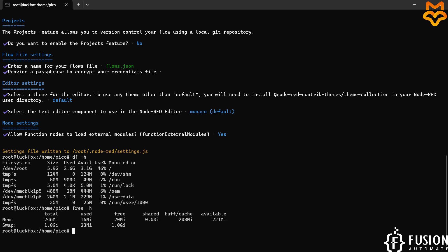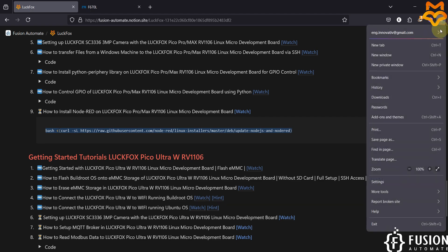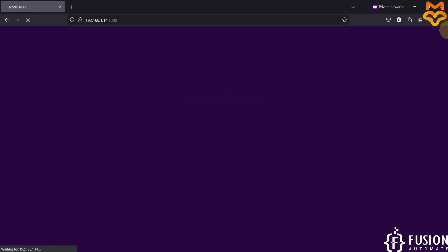We will press Ctrl+D to log out of the sudo user, then run the node-red command. The server is now running at 127.0.0.1 port 1880. Node-RED is running. We know the IP address of our LuckFox Pico Pro Max board, so we can use that IP address with port 1880 to access Node-RED. I'll open a new private window and type 192.168.1.14:1880 and hit enter.